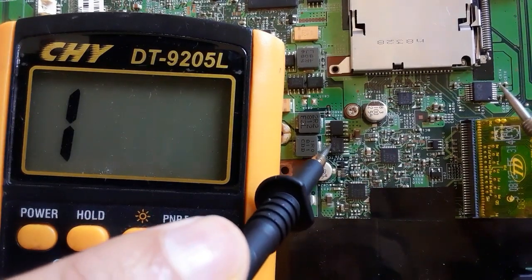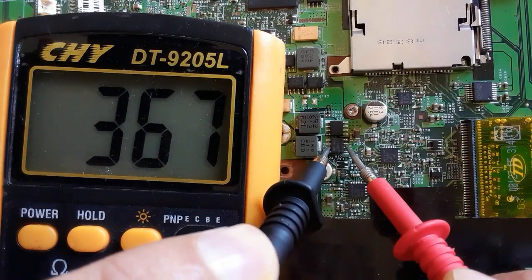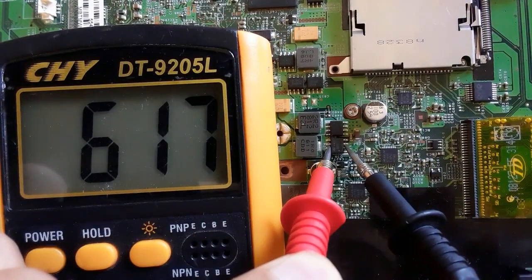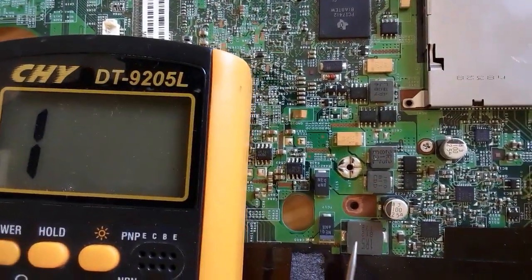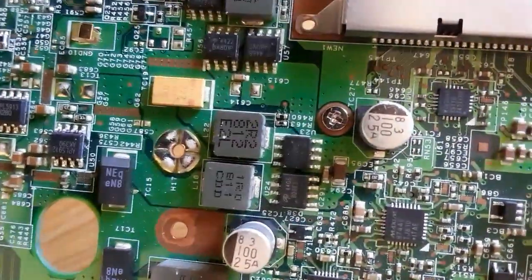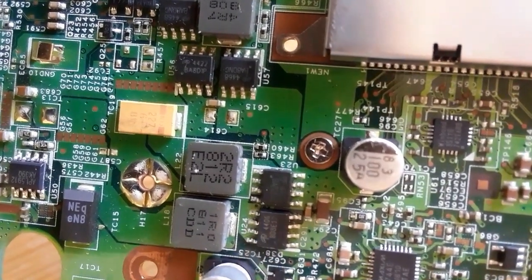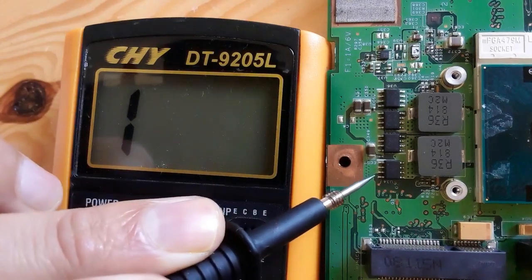We get a low resistance on the multimeter. Now let's check between the drain and the source. As you can see, we get 367. By inverting the probes, we get another reading — normally we should get '1' or over-range here, but because the MOSFET is connected to other components on the motherboard, that's why we get a reading when we inverse the probes. Normally when you test a MOSFET, you should get a reading in just one direction — drain to source or source to drain.